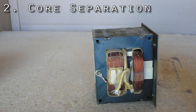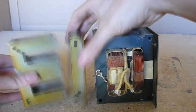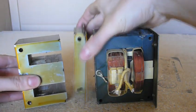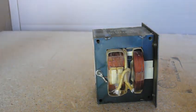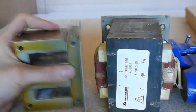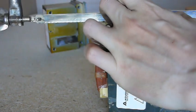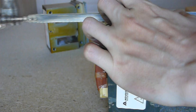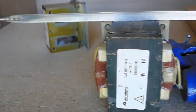A transformer is made up of E pieces and I pieces. In a microwave oven transformer, they're stacked together rather than alternating — there's a big E piece and a big I piece. They're only actually held together by a thin weld that goes along each edge; they're not welded all the way through. In fact, a transformer wouldn't work that way. If you cut that weld, they'll just separate. You can use a hacksaw — it actually cuts really quick and feels about like cutting wood. Transformer iron is very soft, it's not like steel. You can use a Dremel as well, but there's actually a faster way.